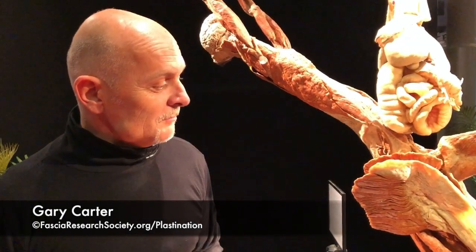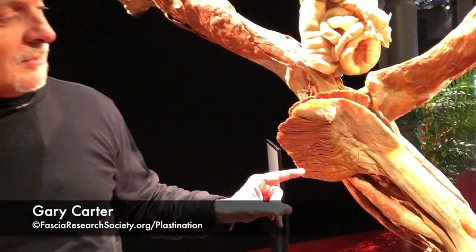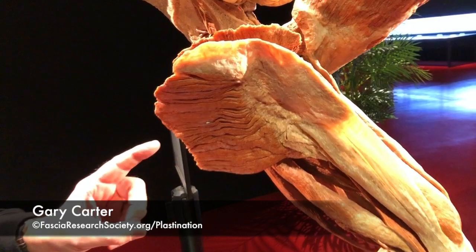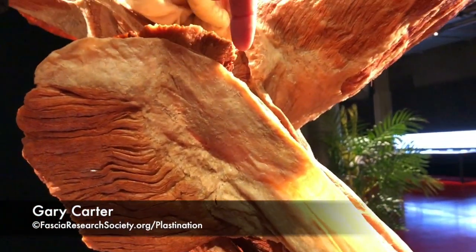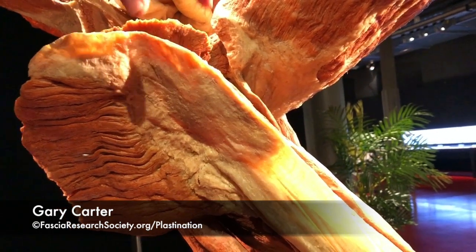I'm with the fascial net plastination project. Part of our fascial plastination experiment, exploration, and dissection is to really look at what's happening with the fascia lata. When we start to see the gluteus maximus and what would be — which is a little bit in here — the tensor fascia lata.